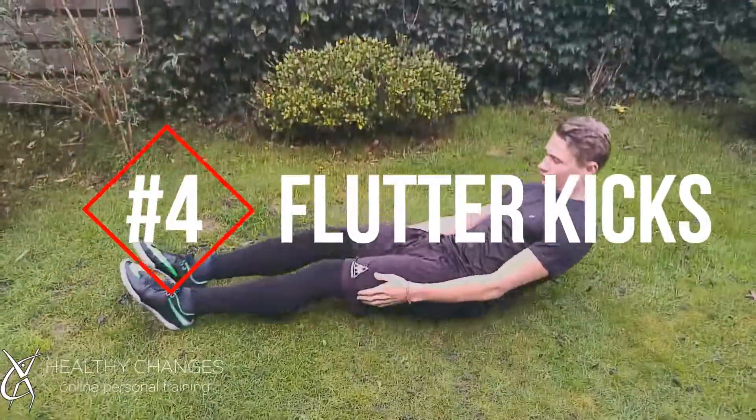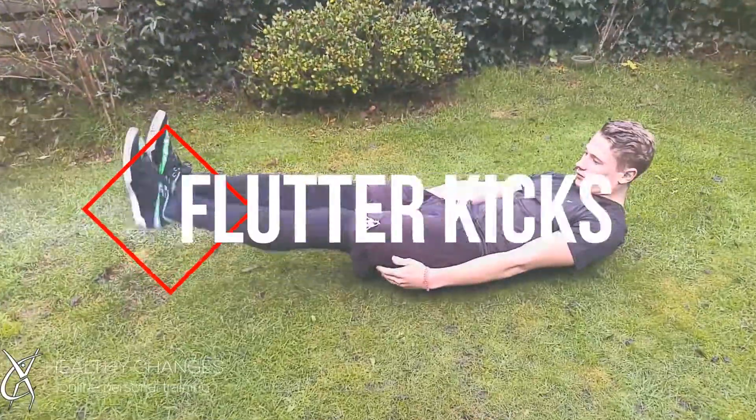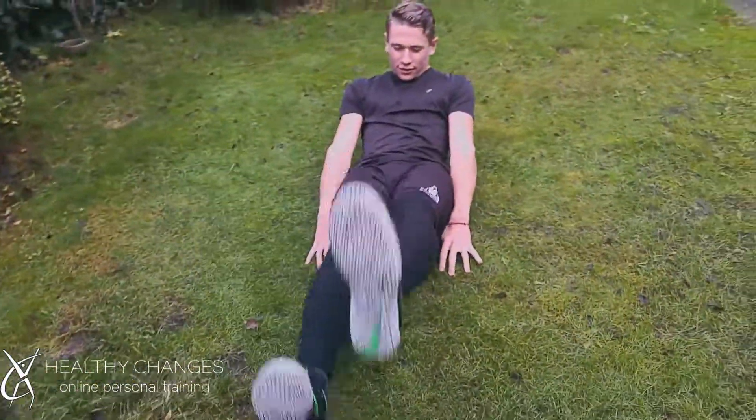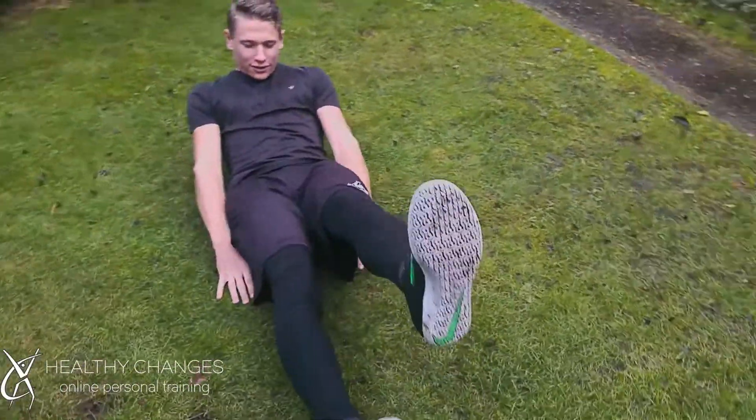Number 4, Flutter Kick. With this, we lay on our backs, we raise up our legs, and slightly move our shoulders up off the ground and look at our abs. Now flutter with your legs.